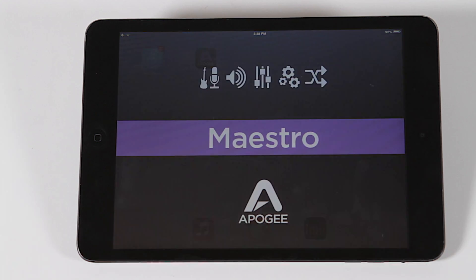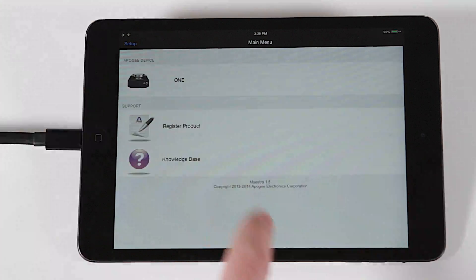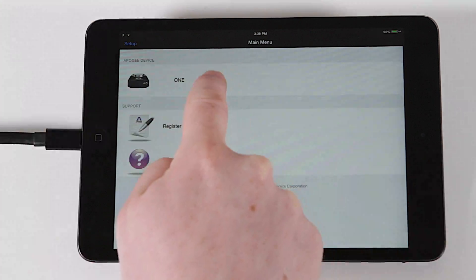Open Maestro, connect the One to your iOS device, and it will appear at the top of the main menu. Select it, and you will be brought to the input settings screen.